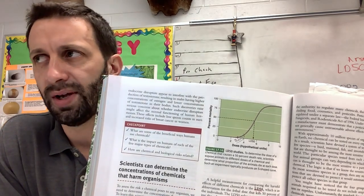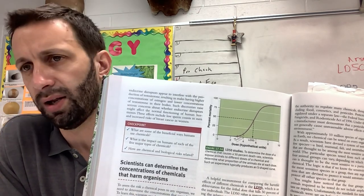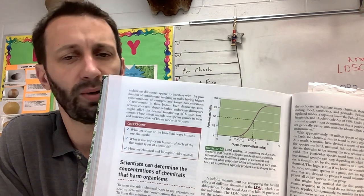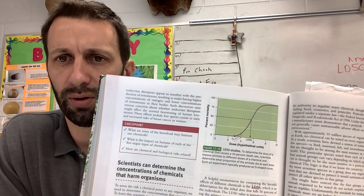That would be about 2.5 to 3. The reason I say that is because on an FRQ about five or six years ago there was an LD50 test you had to analyze — find the LD50, and you also had to identify where the threshold was. That's something we didn't talk about so I want to make sure we talk about it.